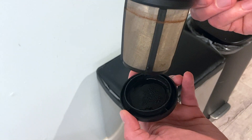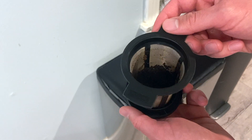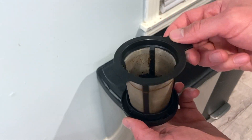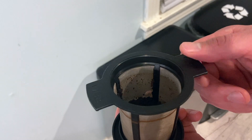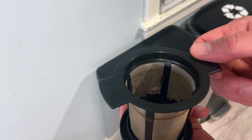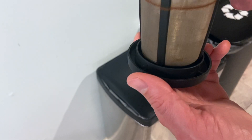I used the lid of the MSR MugMate to hold the strainer and the grounds after I brewed a cup of coffee. While you're sitting there sipping your cup of coffee, reading your favorite book, learning something new, or just staring out into space, it's safely contained in this little lid.